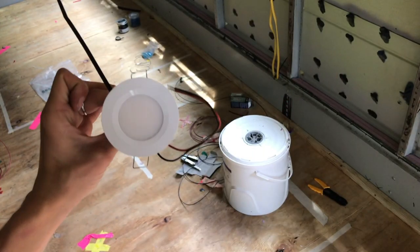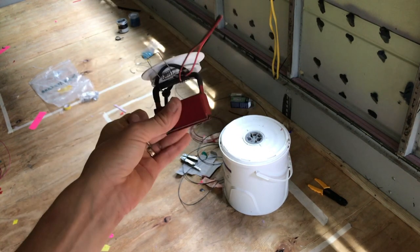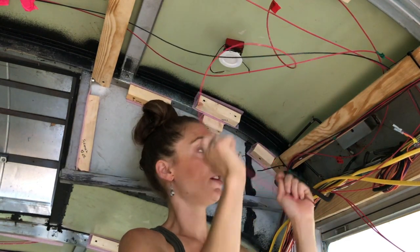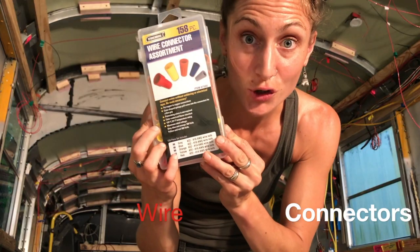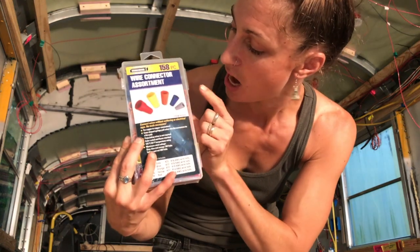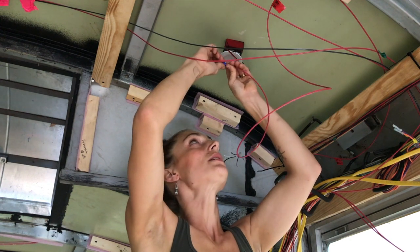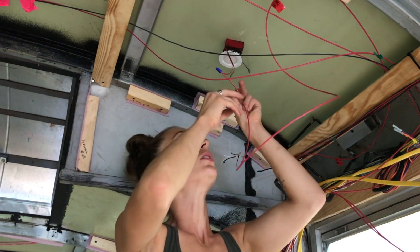Using zip ties and Wago connectors, we end up putting our light up and checking if our system works. I need extra cable because with the spray foam you want to make sure it doesn't sink back in and you want extra to work with. To connect the LED light and our 14-gauge wire, I'm using this connector — when it's inside, I start twisting and then make sure it's attached.